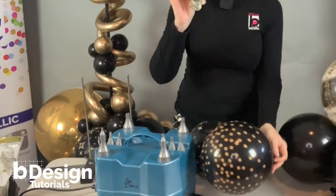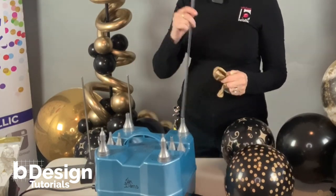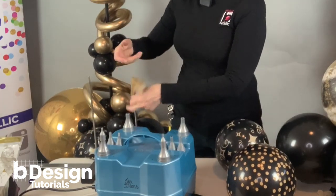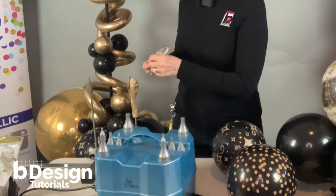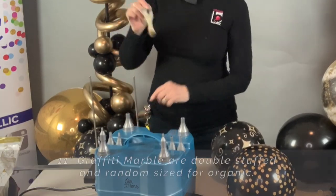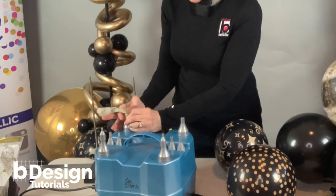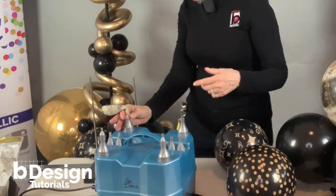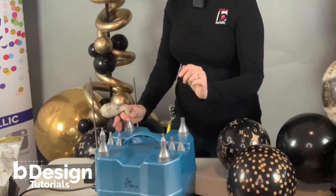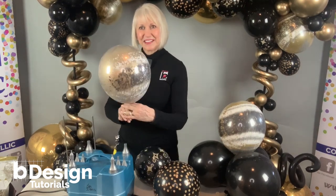Now I'm going to show you how to double stuff and inflate. You can do it with a straw but I have a click click sizer which is really handy for this. I'm just going to slide the inside balloon over the top and then pull the graffiti balloon over the top. Make sure that you have the tip all the way down so that you're filling both balloons. If you want to give it an extra oomph you can cover up one of the openings. What a great effect.